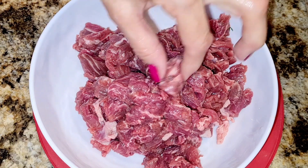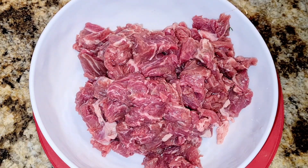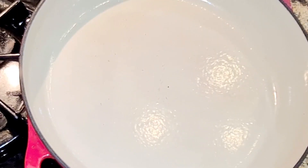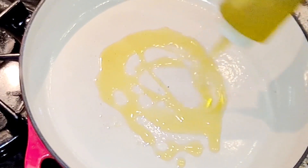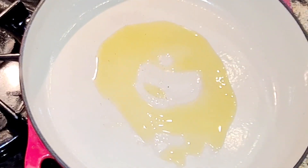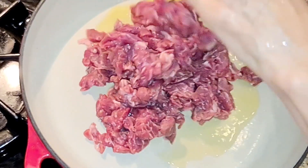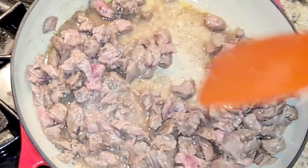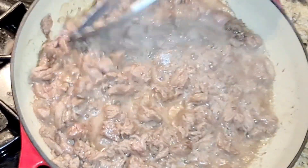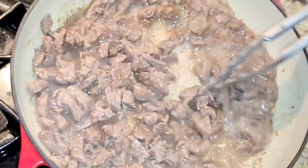Here's my steak pieces — everything's been cut into small bite-sized pieces. Now let's start cooking. I have a large skillet, I'm adding some olive oil, about a tablespoon. I'm gonna add my beef and cook that up.